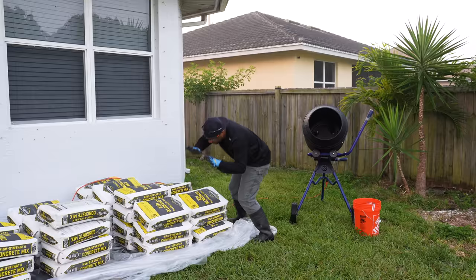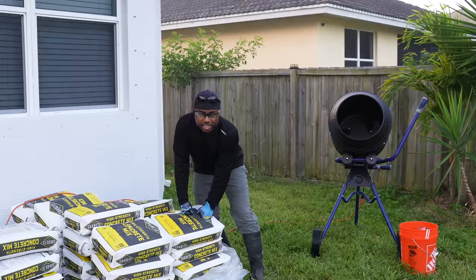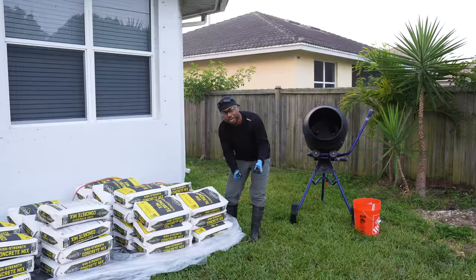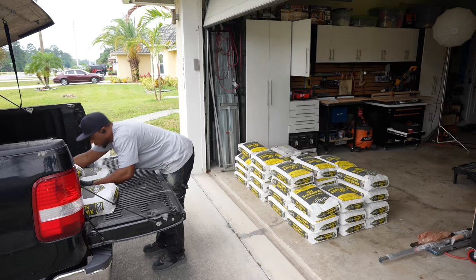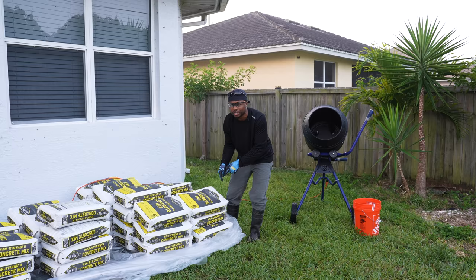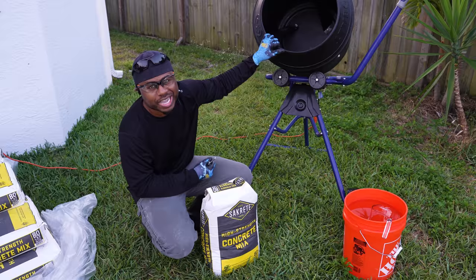We're going to need a ton of concrete — cut them open, throw them in, use the right proportion of water, let it mix, then get it over into the forms. Yesterday was a really tough day. I calculated the amount of pounds I moved — about 14,400 pounds from the pallets in the store to the cart, from the cart to my truck, from my truck to the garage, from the garage to the backyard. Because I don't know much about this machine, I'm going to start with one bag, see how that works out, and if it goes well, I'll probably do two at a time.